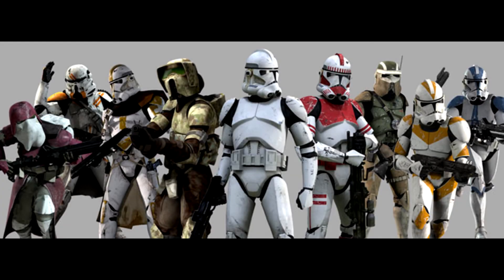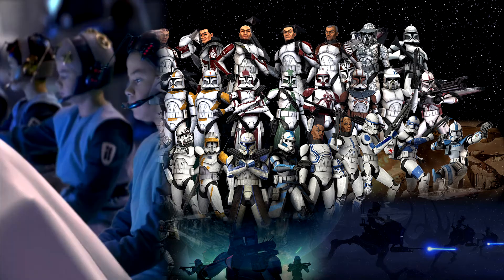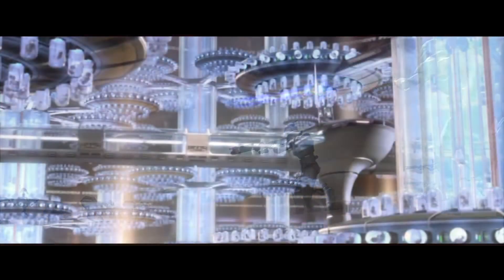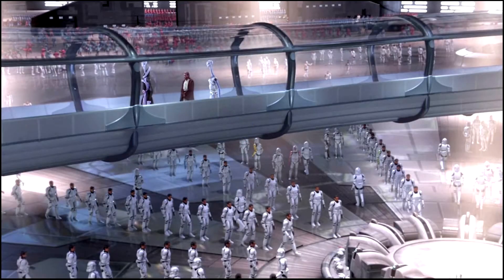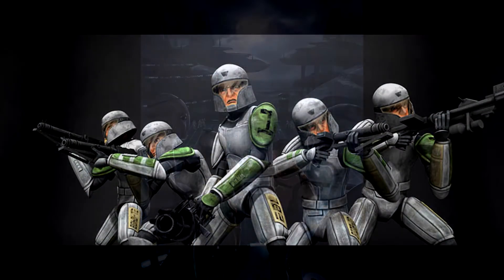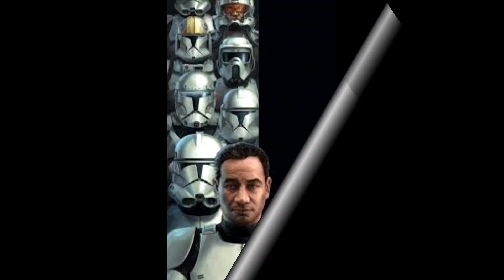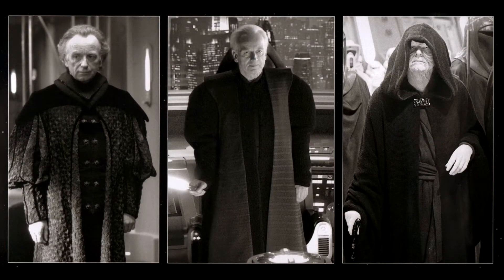Clone Troopers were an army of identical genetically modified clones created to serve in the Grand Army of the Republic during the full-scale intergalactic conflict known as the Clone Wars. Grown at an accelerated rate and raised in the laboratories and facilities of Kamino, they were trained throughout the first ten years of their lives to become one of the most efficient military forces in galactic history. Bred for the sole purpose of combat, they were indoctrinated with unwavering obedience to the Galactic Republic and, more specifically, their Commander-in-Chief, the Supreme Chancellor.